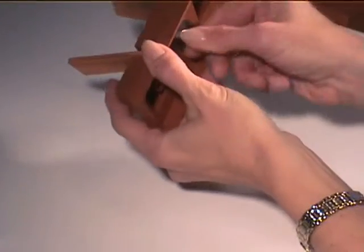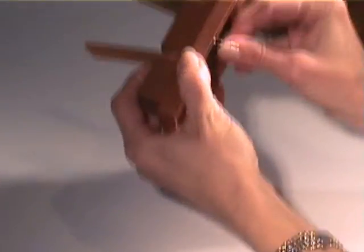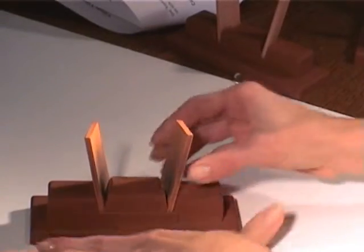Use the short push and pull stroke to move the tip up and down in the groove. To change Hones, loosen the thumb screw and push up on the screw until the center block snaps up. You can now remove the Hones and insert new ones.